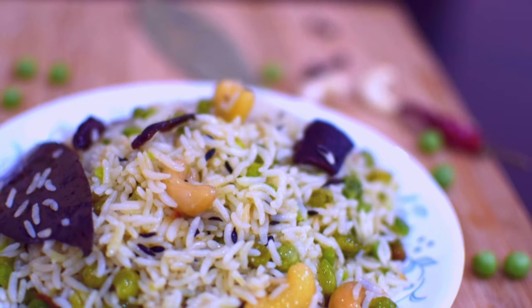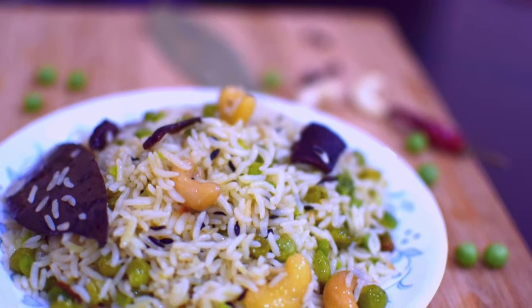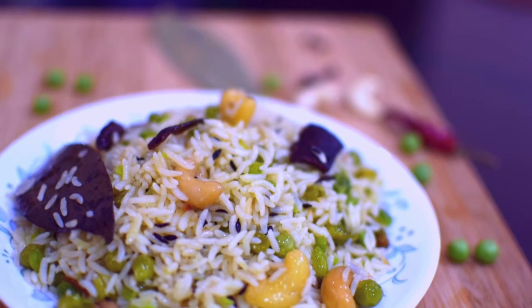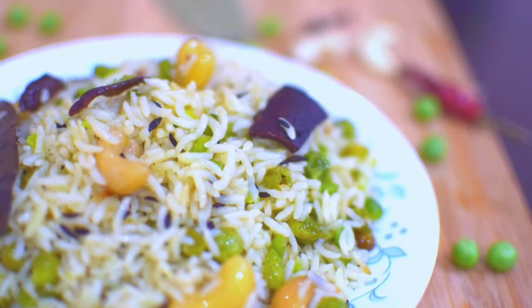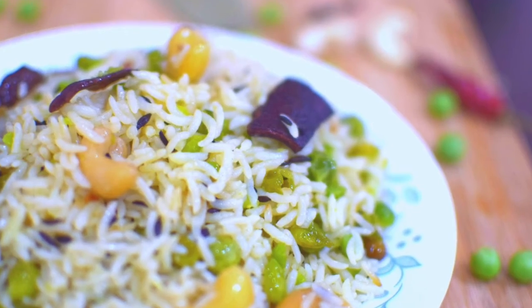Hello guys, welcome to my channel! Today I'm making peas pulao using a pressure cooker. This recipe requires just a few ingredients, so if you're interested, please keep on watching.